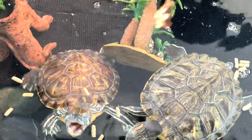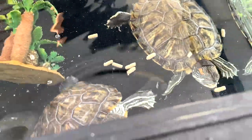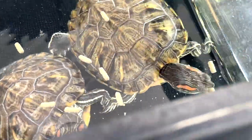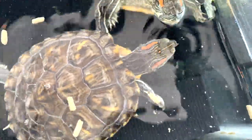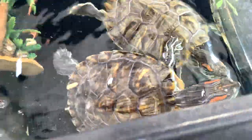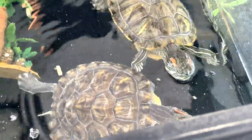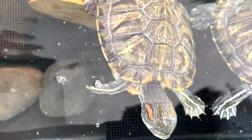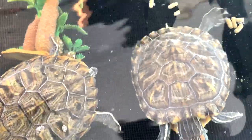They're happily eating right now. You can see they love eating all these turtle pellets. They're really big and healthy. There's still more behind.